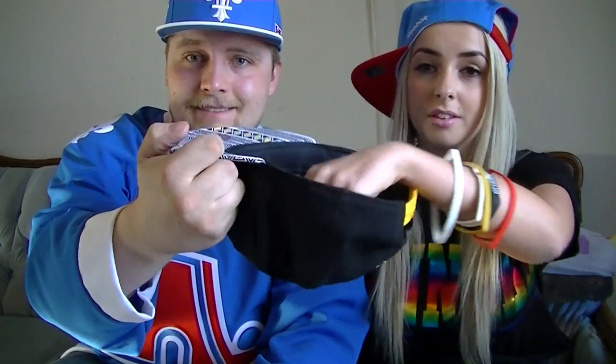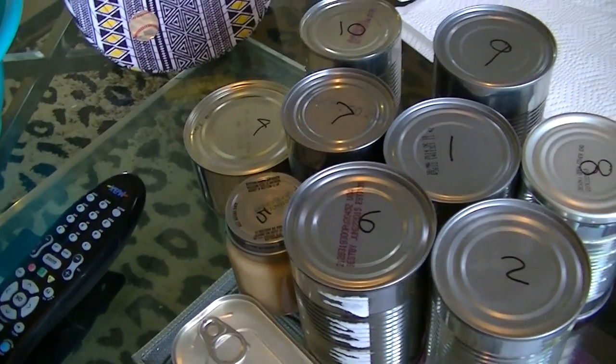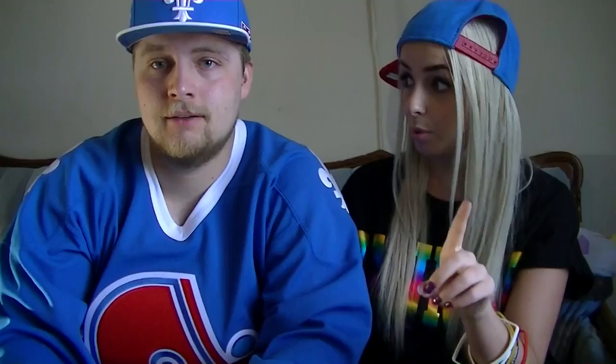But the thing that's epic about our tin can challenge is that we actually don't know what's in any of them. Basically the tin can challenge is you have 10 tin cans and you rip the labels off of them, number them 1 through 10, put the numbers in a hat, and whatever number you pick out is the corresponding number can that you have to open. That's what you eat — just one spoonful.